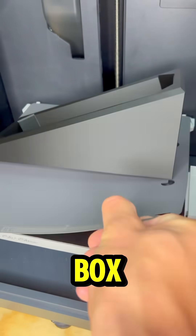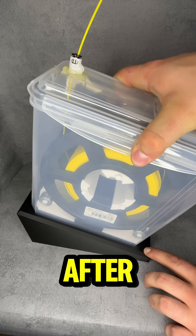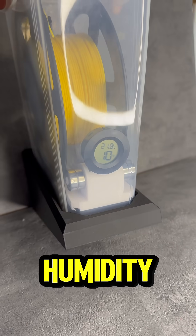The whole box sits on a tilted stand, so filament feeds better and it's rock solid. After just 20 minutes, humidity dropped to 10%.